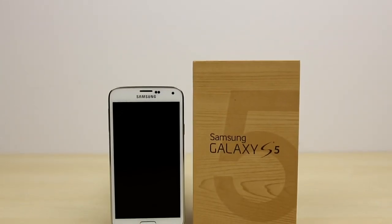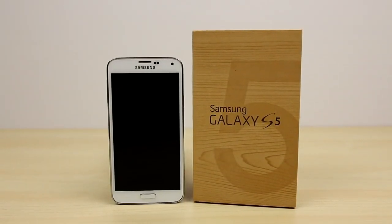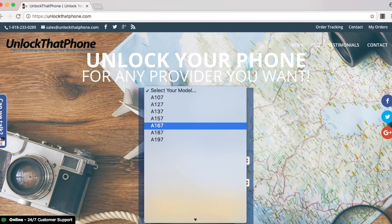So to demonstrate the process, I'm going to use the T-Mobile version and unlock it so I can use it on my AT&T network. And like I said earlier, it's the same exact process for all countries and carriers worldwide. So head on over to unlockthatphone.com.